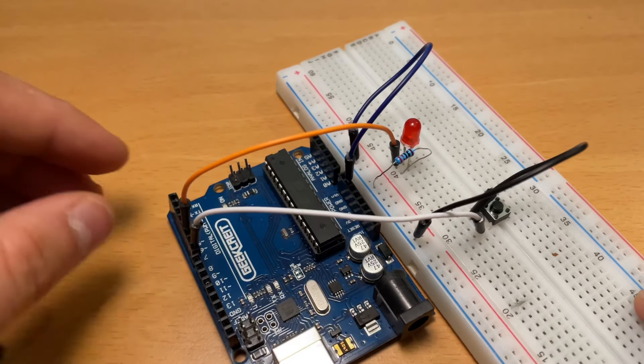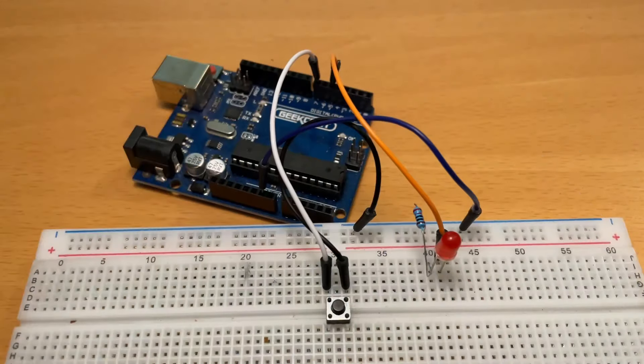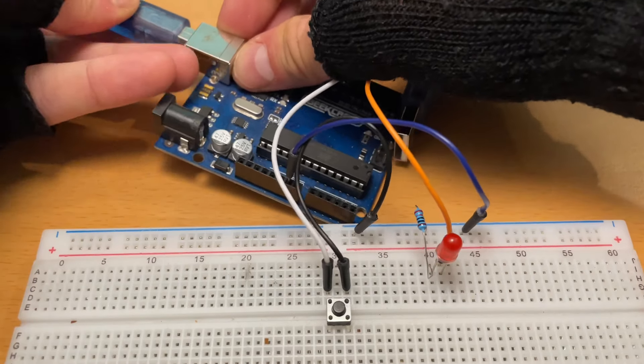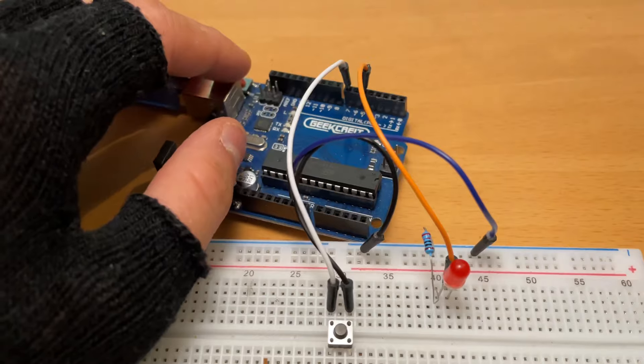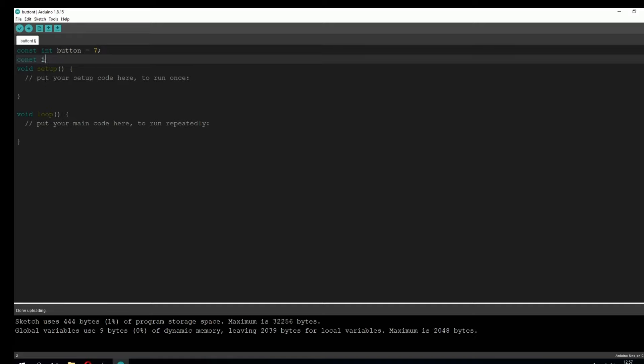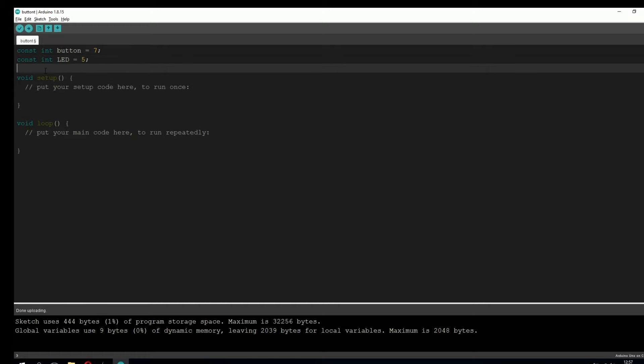As you can see, we're not using any resistors on our button. That's because we're going to use the integrated resistor in the Arduino Uno. Now let's connect the Arduino Uno to our computer and go into the code. Here we're going to type: const button = 7, because the button is connected to pin 7 on the Arduino Uno. And we're also going to type: const LED = 5, because the LED light is connected to pin 5.